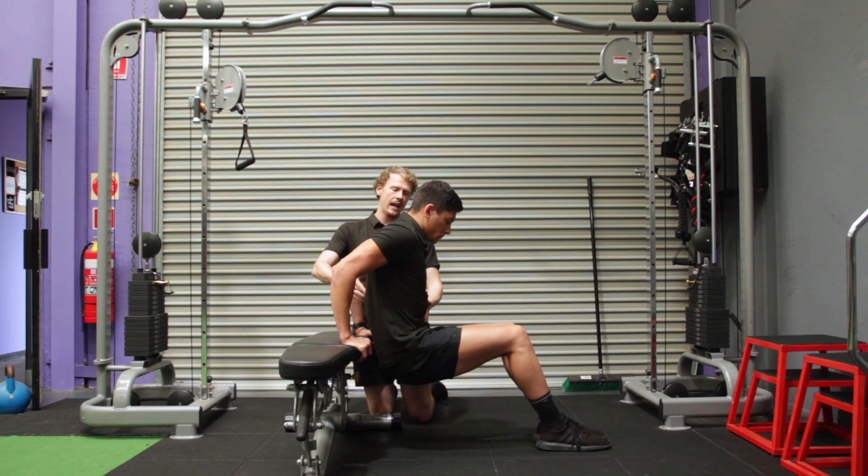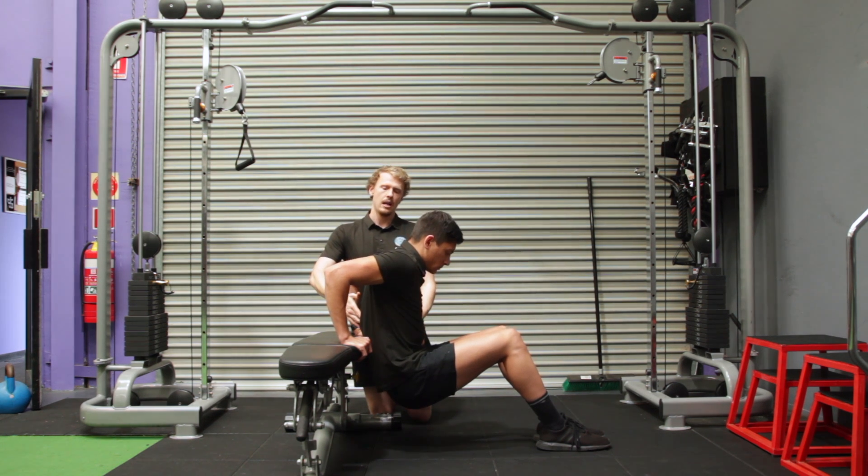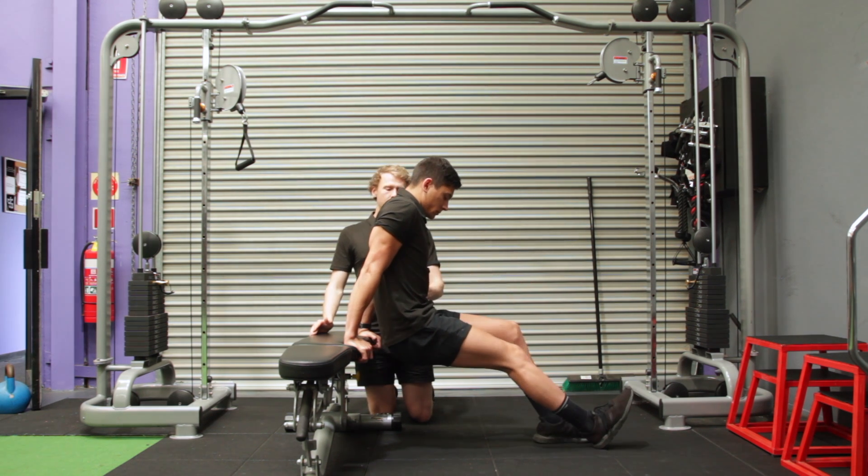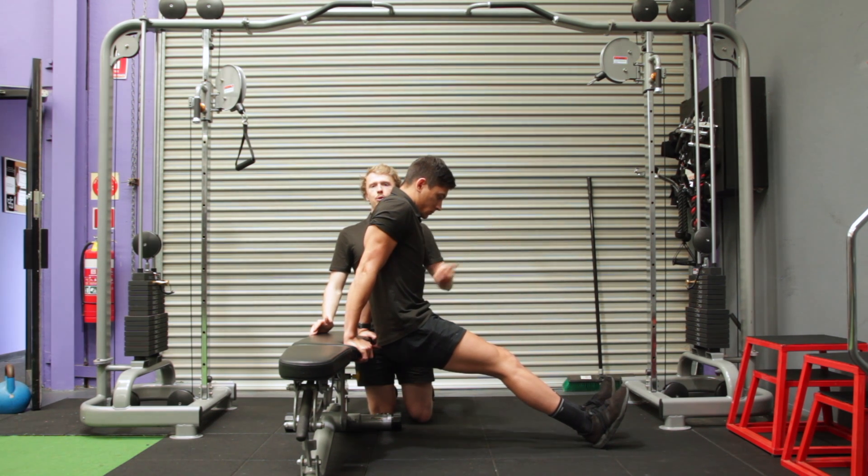Try and keep it as upright as you can, dropping straight down and then extending straight back up. To make it harder, you can lengthen your feet straight out and then even elevate them onto a bench.